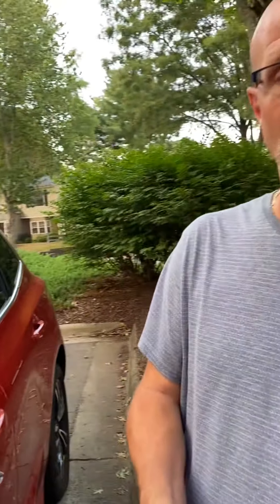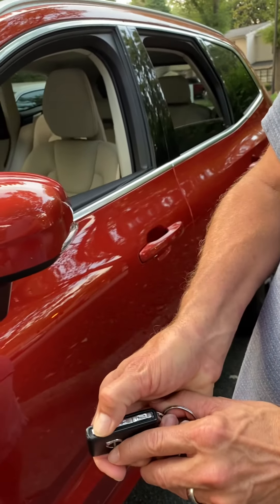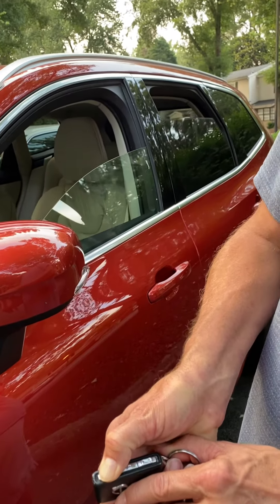This allows you to cool the car off. If you're walking to the car and it's hot, you can let some of the hot air out. Also, if you realize you've left your windows down and it's raining, you can press lock, press and hold, and your windows roll back up.